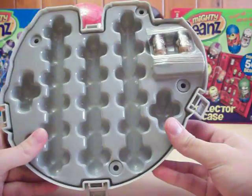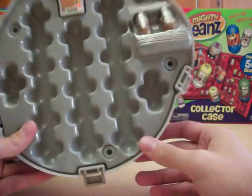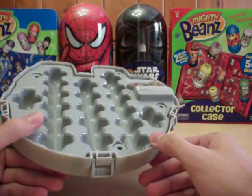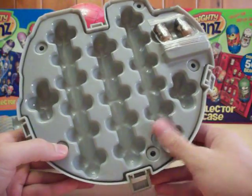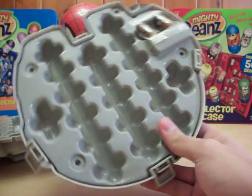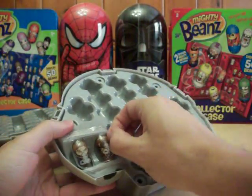So if you have the full Star Wars set, which is actually over 80 beans, you would need at least two cases. You've got the Darth Vader tin and this tin, which together hold 80. But including the online exclusive ones with the five droids and things like that, I believe there are higher numbers, so let's get these beans out and get those numbers for you.